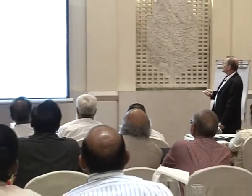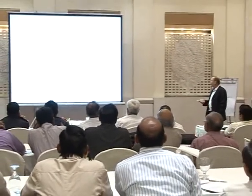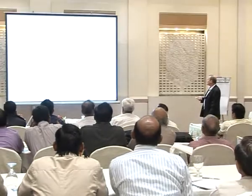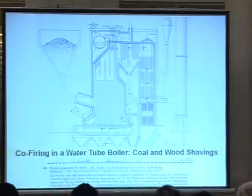Coal-firing in water tube boilers — we are talking about coal and wood shavings. Coal is being fed into the boiler, gravity feeding into a tube where we have a turbine grain feeding the coal. Then we have a silo with a fan feeding the wood shavings into the boiler. The wood shavings will mostly burn suspended in the flue gas. If there are bigger pieces, they will land on the grate and be burned together with the coal by the grate moving.